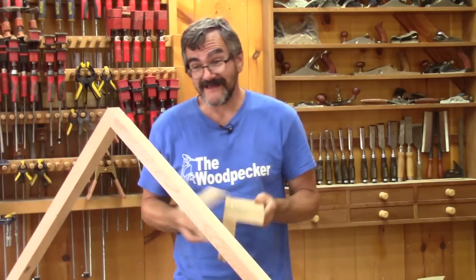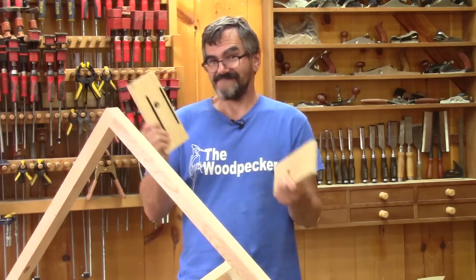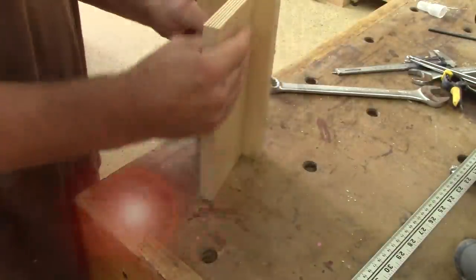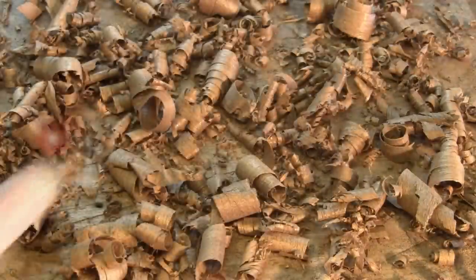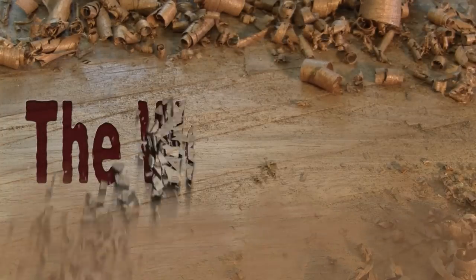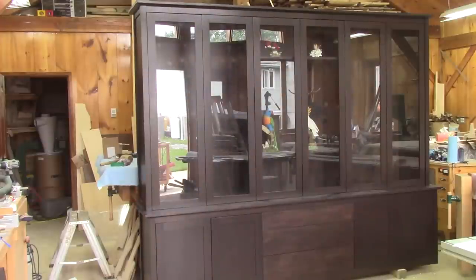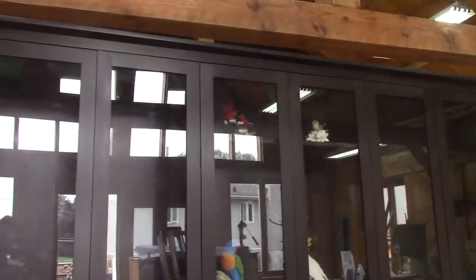Hi! On The Woodpecker today, I'm gonna talk more about the knock-down joinery I've used on the bookcase. I don't know if you saw my series on how I made this big bookcase. It's so big that I had to use three different types of knock-down joinery. Here they are.